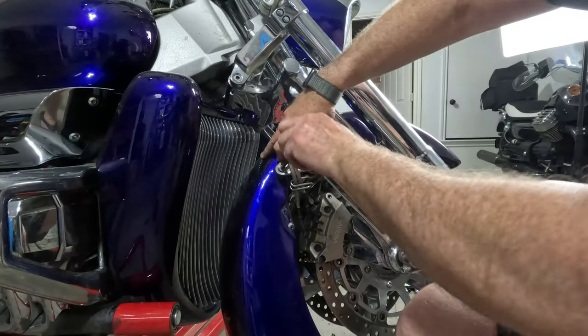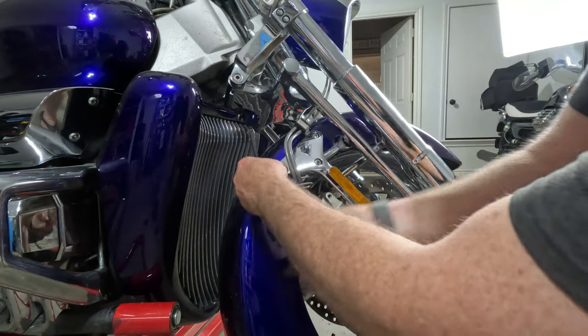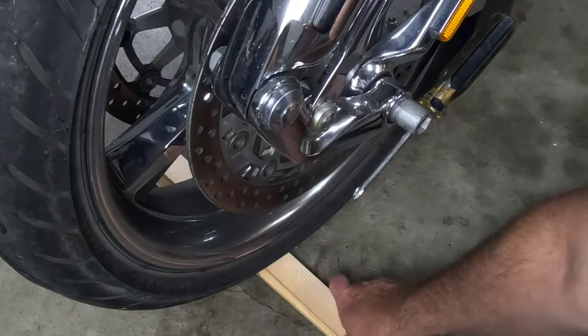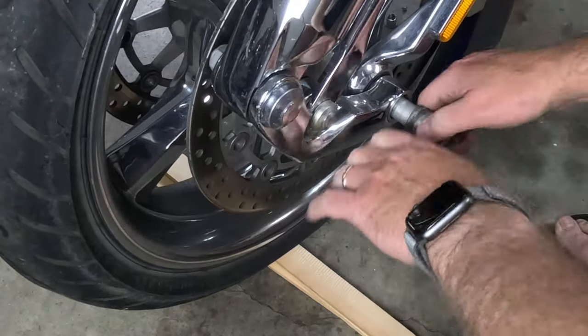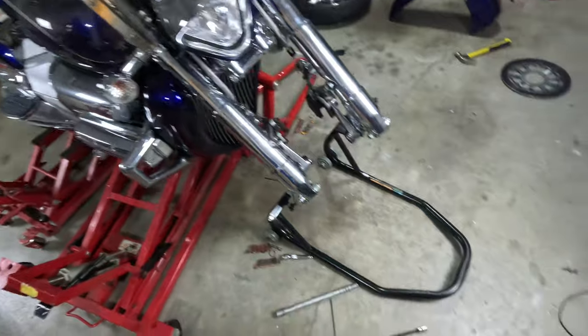Honestly, it's just smoother this way. Pop off a little cover on each side, then bang out three bolts for each side and the fender slips right out. I also prop up the tire to take the load off while sliding the shaft. Let's drop this wheel and check out our skeleton Rune.